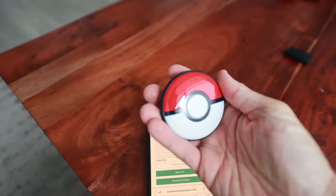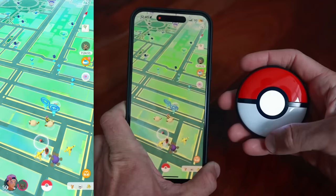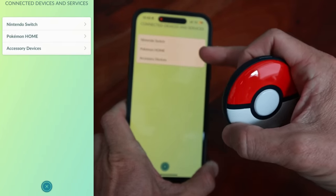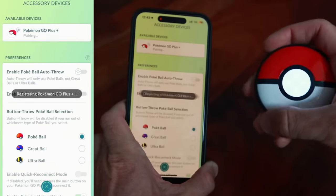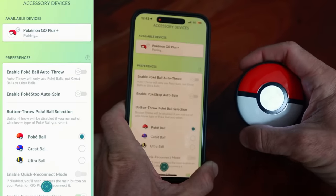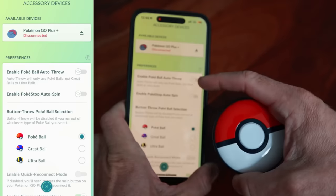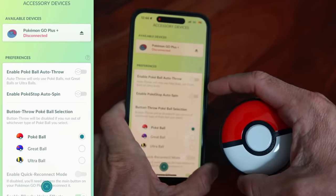We're going to focus on this device as a Pokemon Go device. To enter connecting mode, just click that button, then go into Settings, Connected Services and Devices, Accessory Devices. The Pokemon Go Plus Plus will show up — connect it and you'll get the vibration confirming pairing. The indicator light should now be solid white while pairing. You can enable Pokeball auto throw — auto throw will only use Pokeballs, not Great or Ultra Balls. You can also enable Pokestop auto spin. Turning either of these on will activate auto catching or auto spinning.